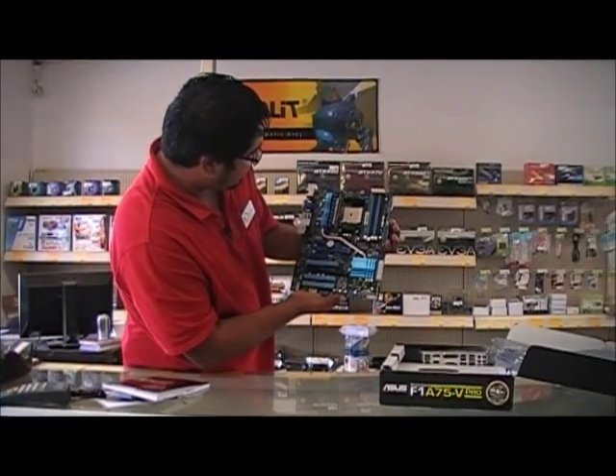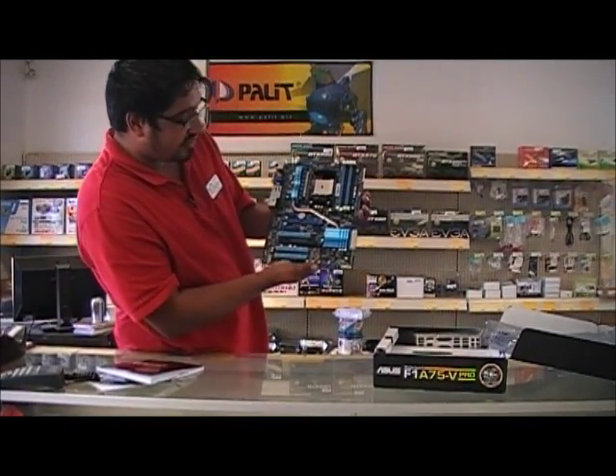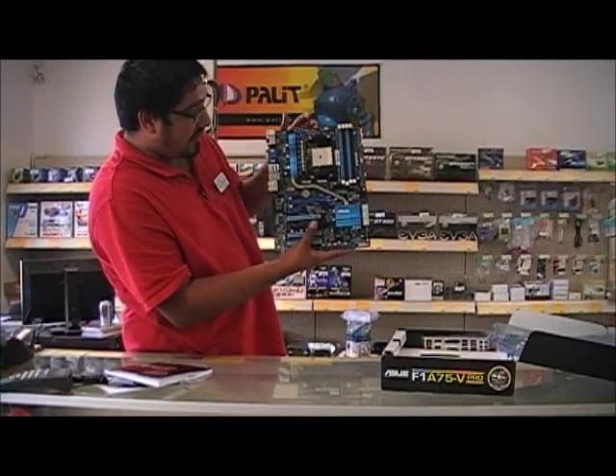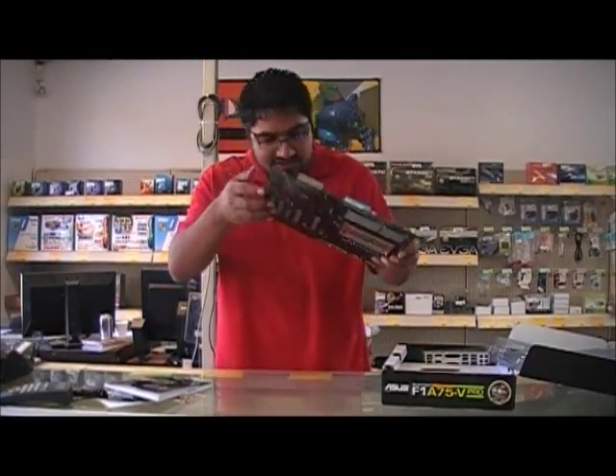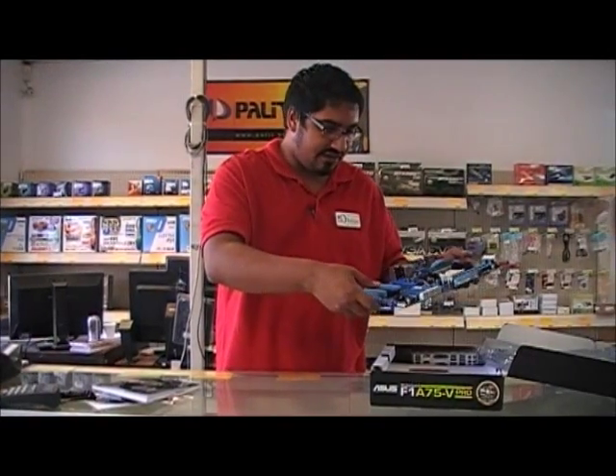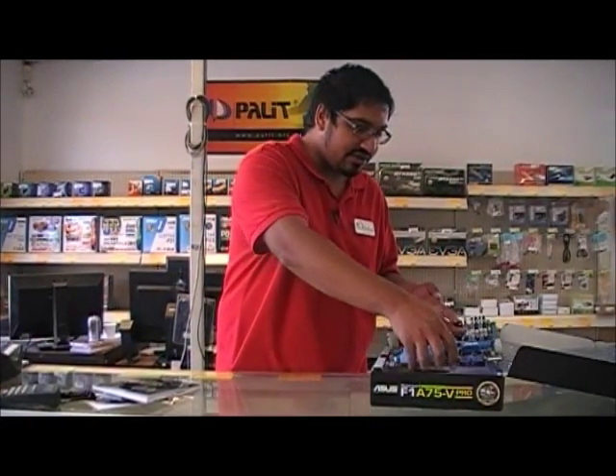You have three chassis fan connectors so you can connect three fans directly to the motherboard. That pretty much wraps it up. Thank you for watching this unboxing of AMD's new FM1 socket motherboard. Don't forget to subscribe and visit us at pcwscomputer.com for further unboxings and computer reviews. Have a good one, guys.